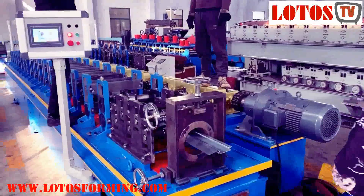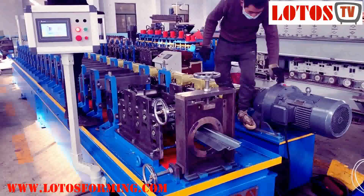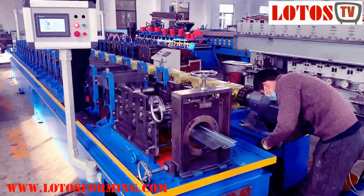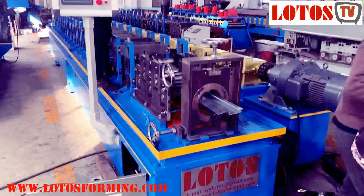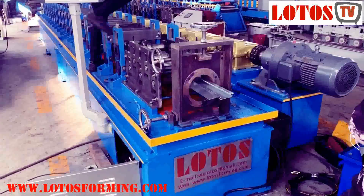Hello, this is Victory here today. We have one machine under testing and this product is customized from our engineering. I know that this product is used for elevator rail. So let's check the machine together.